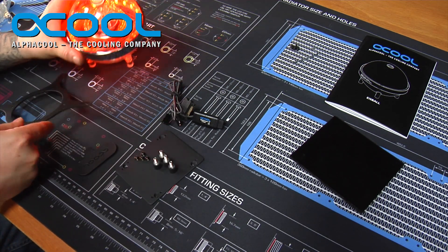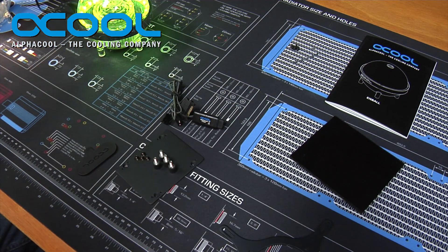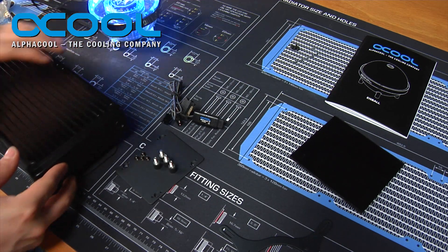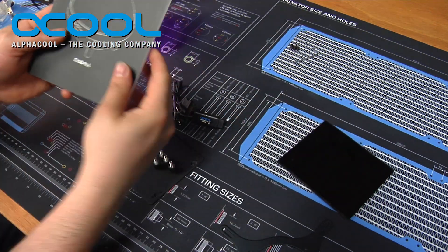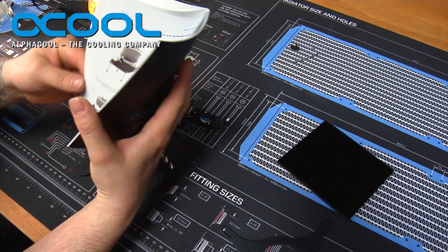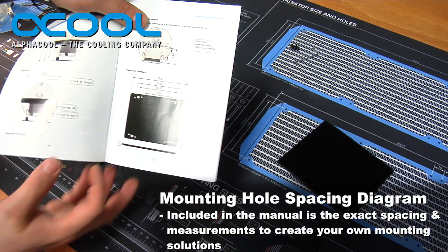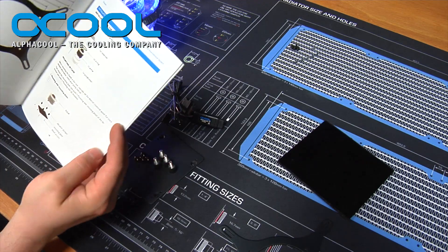We're going to show an example of how you can mount this reservoir with its LED system and a pump to a 140 millimeter platform. I have one of the new Alpha Cool V2 radiators, the 280 version, and we're going to mount the Alpha Cool Eyes Ball to the top of it. First, read the instructions — they're available in a wide range of languages and tell you how to do it properly. If you're looking to make holes or design your own bracket, the manual also gives you the different sizes and spacing for the mounts.